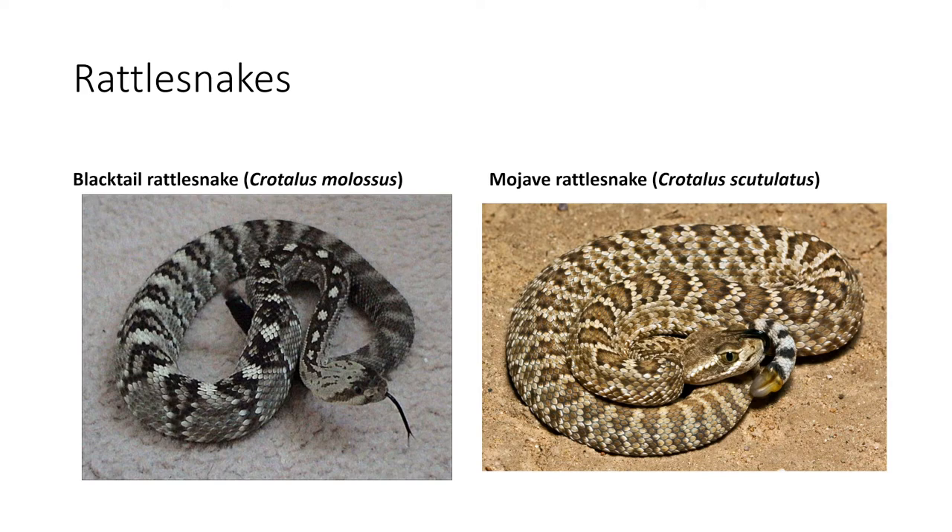The next one is the Mojave rattlesnake. This one has thin black bands and a sandy color all the way down it. It is found on rock ledges from central Texas all the way out to west Texas.